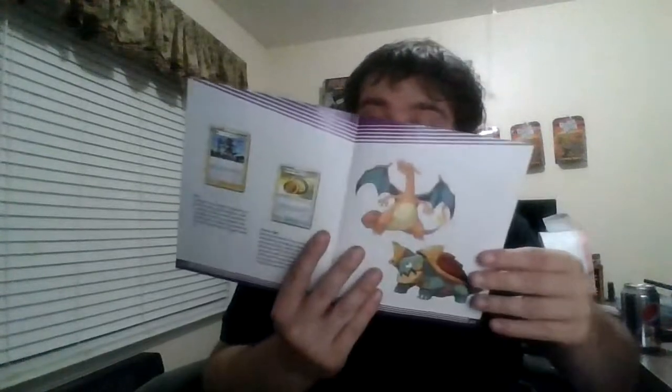There's a player's guide. It has the entire card set and some informational stuff on the cards. It has a checklist, which is really cool.